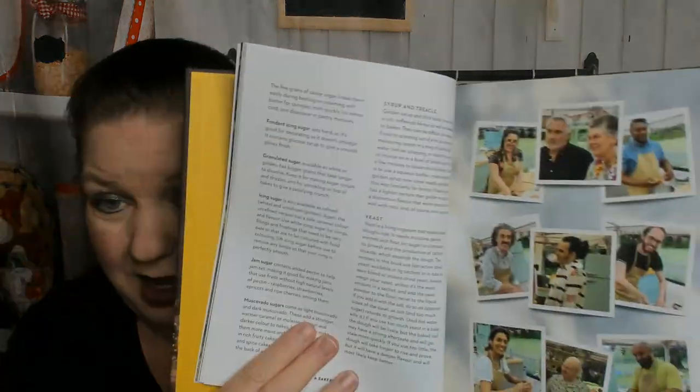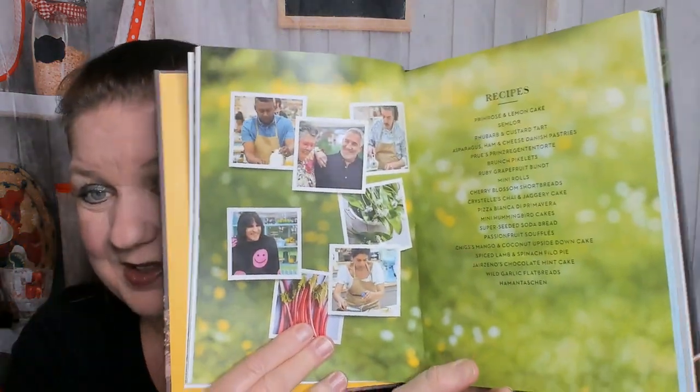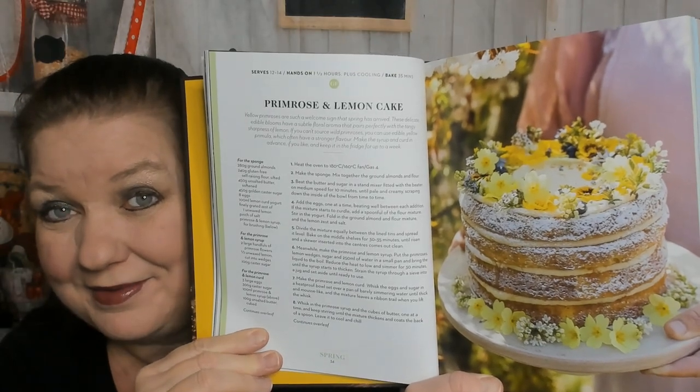Let's keep going and get to Spring. I can't show you the whole book — that wouldn't be fair to the author and publisher — but I'm going to pull out some highlights as we go. Here's the recipes for Spring. The first recipe of the book is a gorgeous primrose and lemon cake. It has sections for the sponge, the primrose and lemon syrup, and the primrose and lemon curd, with lots of instructions.